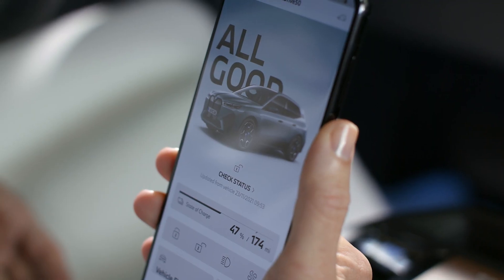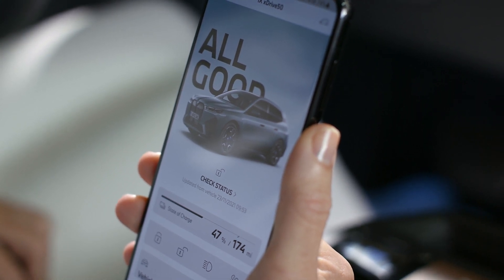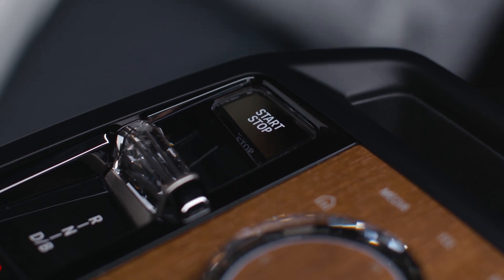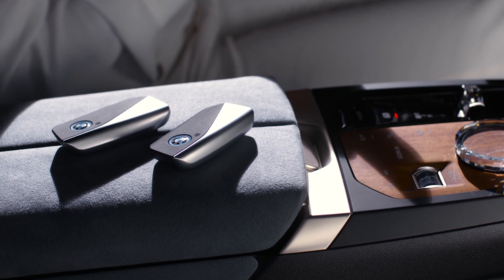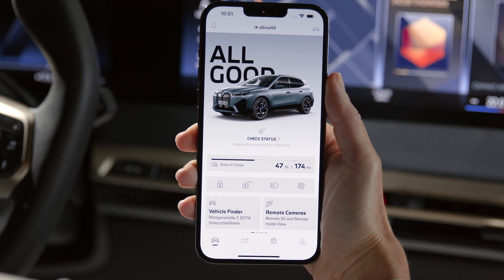To create the main key for your BMW, a BMW ID with a linked vehicle is required. Complete the setup before pressing the Start-Stop button while in standby state. You need to have both physical keys with you inside the vehicle. Ensure you are logged in to your My BMW app.